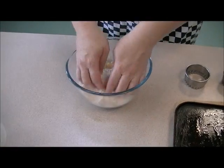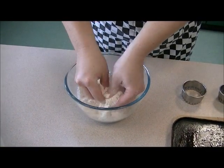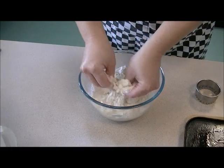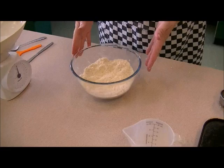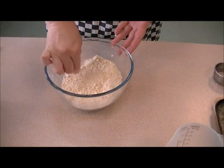Using my fingertips, I'm just going to coat it in the flour and rub the fat into the flour to make breadcrumbs. Once we've made breadcrumbs and got rid of all the lumps, we're ready for the next step.